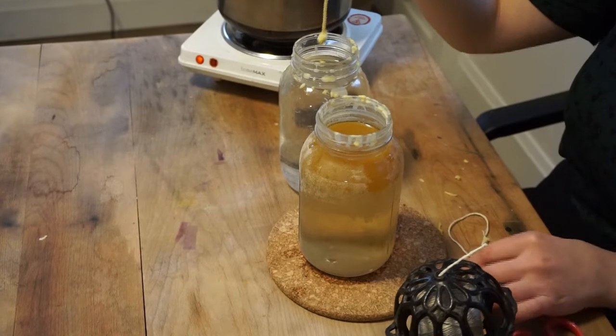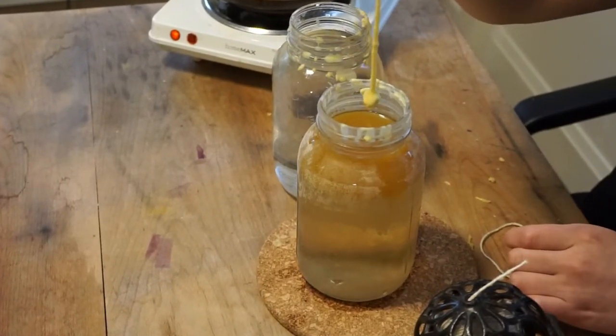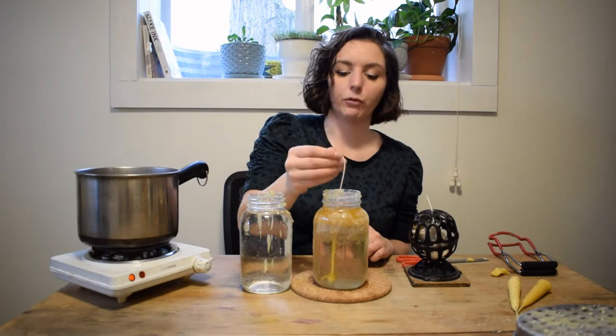Candles were invented in many cultures all around the world, but it's generally agreed upon that the ancient Romans made the first wicked candles. They would have made those by rolling up papyrus and dipping it in tallow, which is rendered animal fat.